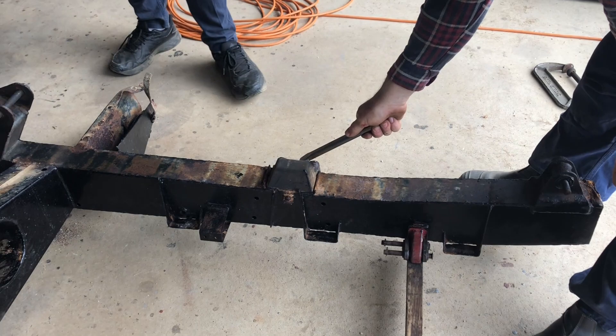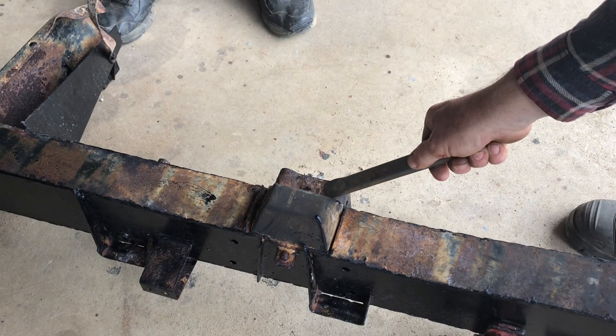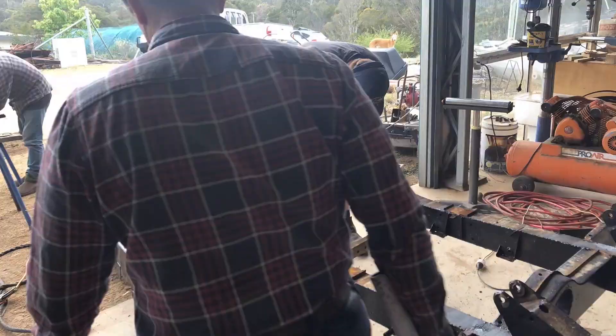Alright Jordan, we need these bump stops off. Those nuts and bolts look pretty crappy — I don't think we're going to be able to get them off with a spanner, so I think we're going to be cutting them off. We want to leave this piece intact and the bump stops look okay, so we want to keep them too.